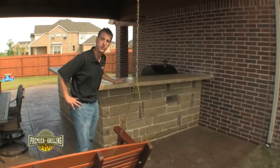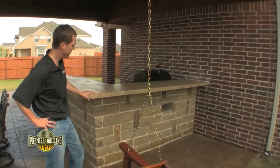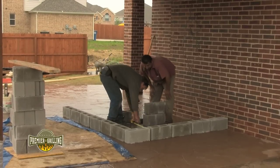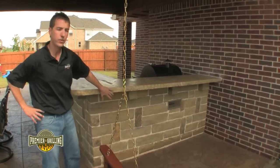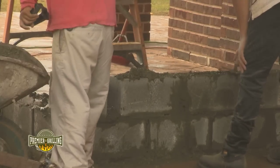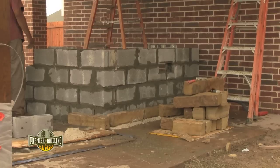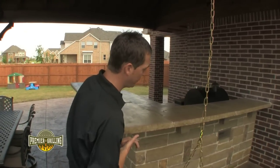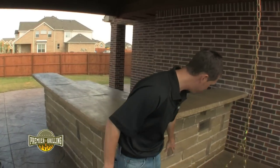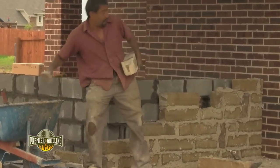Now that our concrete has been dry for about two to three days it is time to start veneering the kitchen. We used a cinder block framing on the backside of this stone. That cinder block creates the support and strength needed to hold up the stone veneer as well as our two inch countertop. Once the framing has had the opportunity to set for a day or so, we come back and do our custom hand cut stone and veneer the whole face of the kitchen.